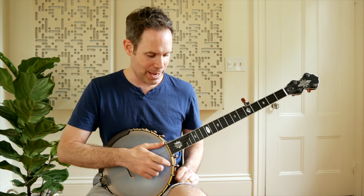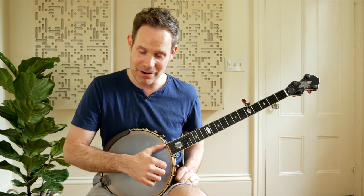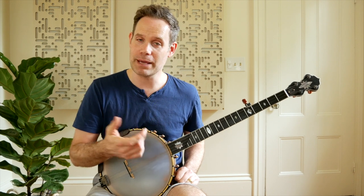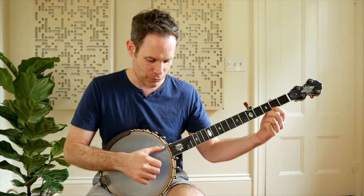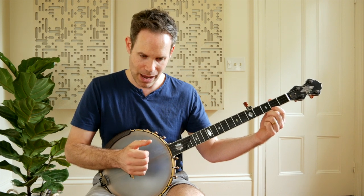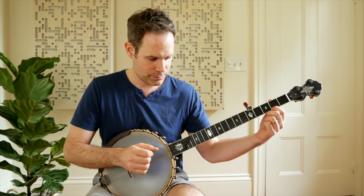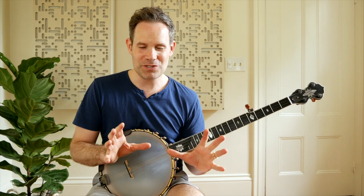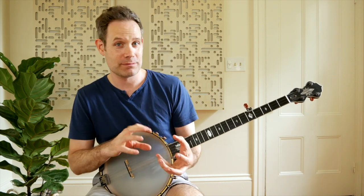Now I'm ready to start my exercise. I literally let that string ring. I play that fifth string before I even start my pattern, and then I feel like I'm able to do the patterns that I want to play for that practice session. So ring the bell — now I'm set. It's just a way to prep you physically and mentally for getting in the head space of your practice.